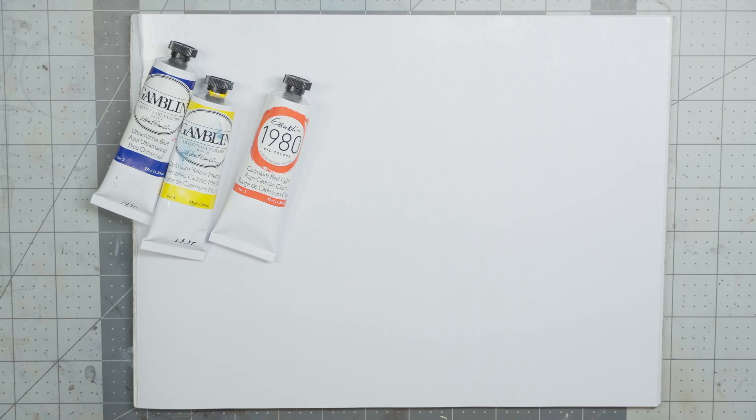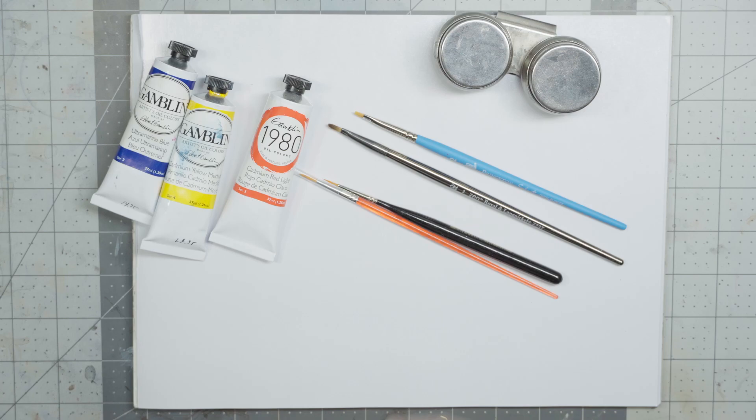It's probably obvious, but you need some different tools to paint with oil paints: a palette of some kind — I use disposable paper ones — oil paints, brushes (some for application and mixing, some for blending), a couple of metal cups to hold your thinner, and thinner. Specifically, odorless white spirit.